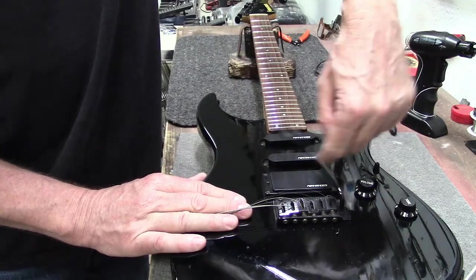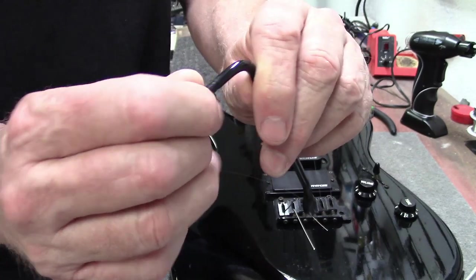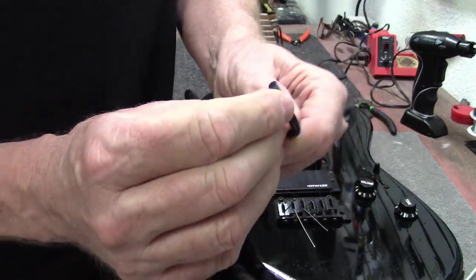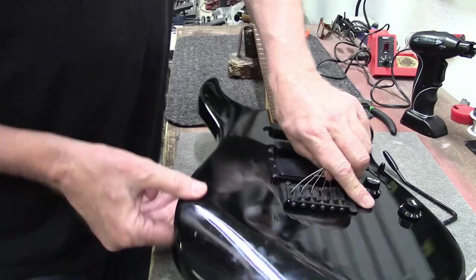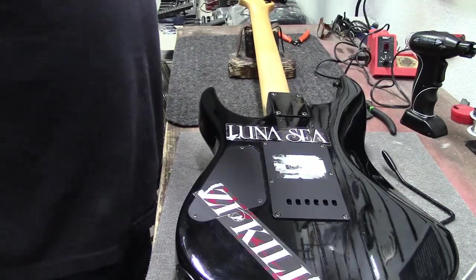Boy, this arm is really in there. But there we go, we got it out. It screws in — had some sort of Teflon tape around it or something. Let's see if we can get this... okay. Gotta take the back plate off.